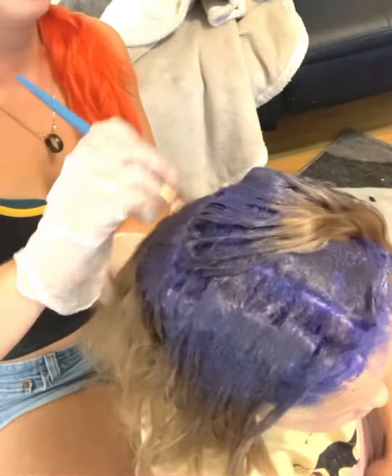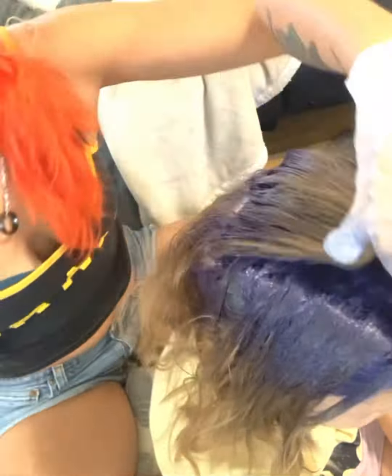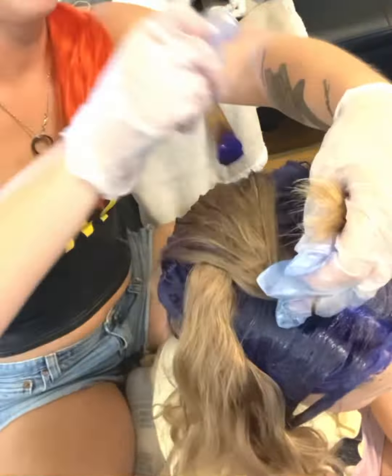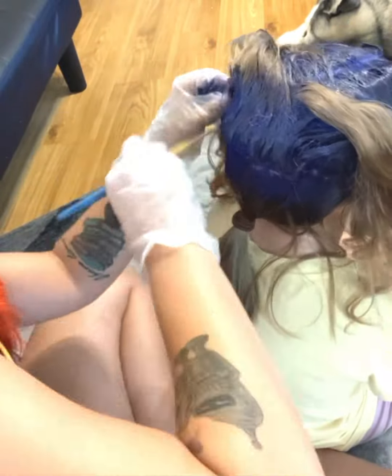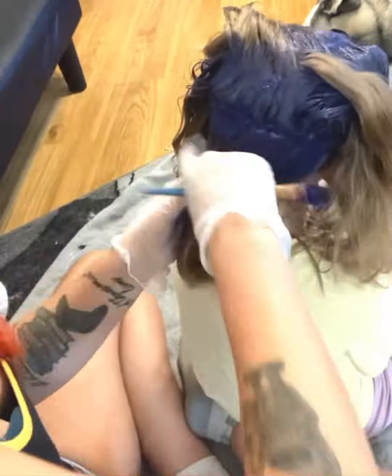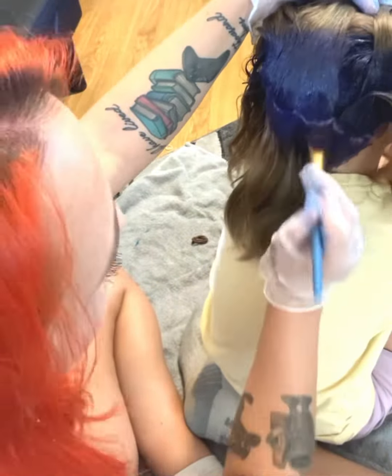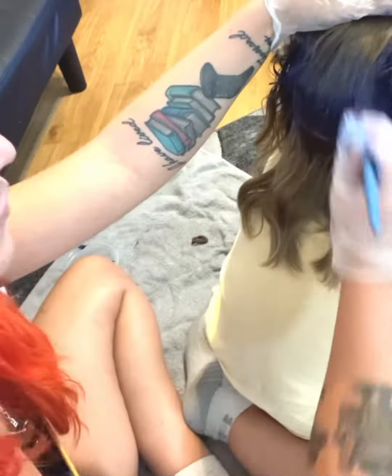Now for the back. I should let people know — this is an incredibly long process. My daughter did a really good job sitting still. We had stuff on the TV for her to watch, and we also had to take a couple breaks so she could get some food or go to the bathroom. This took us over an hour to do her hair, which is about as long as it takes to do mine — even though my daughter doesn't have long hair, she does have really thick hair.